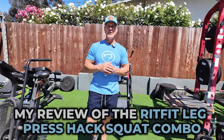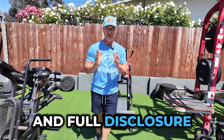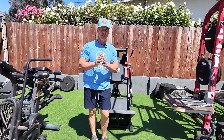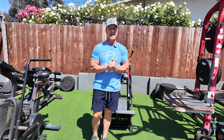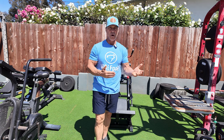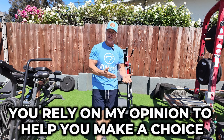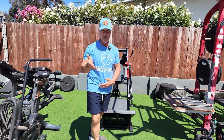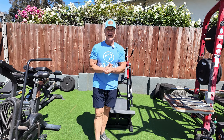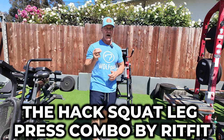Let's jump right into my review of the RITFIT Leg Press Hack Squat Combo. Full disclosure: they did send this to me for my review, and that is exactly what I'm going to give you, because these review videos do quite well on my YouTube channel. That means you rely on my opinion to help you decide whether to bring something into your home gym.